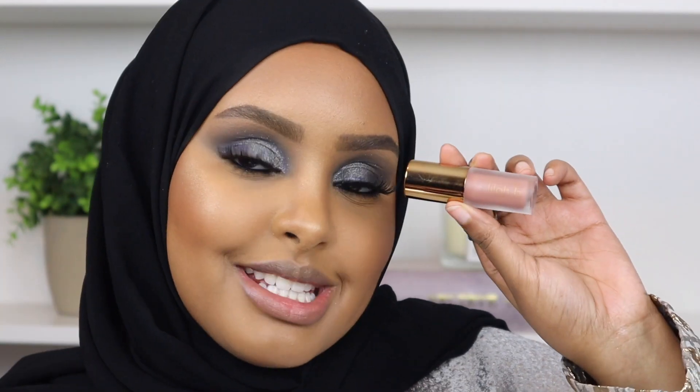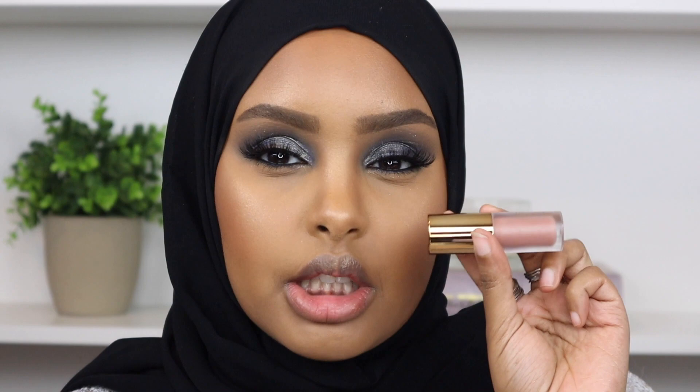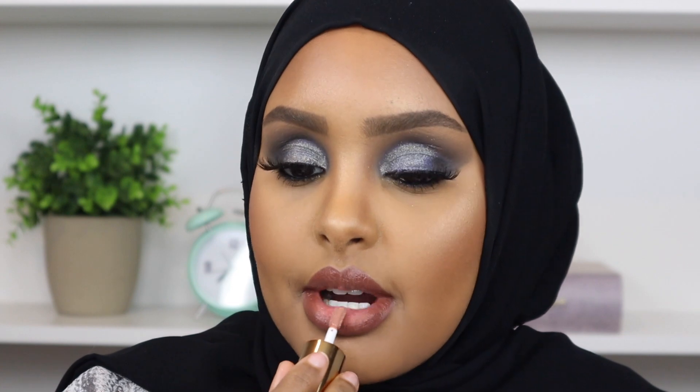Now I'm going to go in with some lip product - a lipstick by Lilah B. This is the first time I'm trying any of their lip products. It looks like it's going to be a beautiful nude, and I really want to go for a nude lip to complement the smoky eye. The shade is called Be Elegant. First I'm going to line my lips with my Kaja Beauty lip liner - it's my favorite to complement any lip shade that's a little too bright for me.